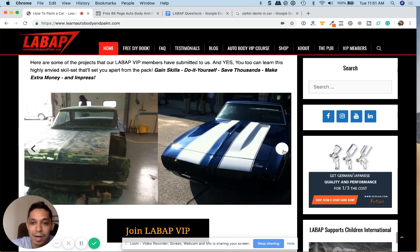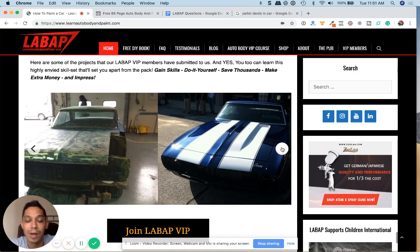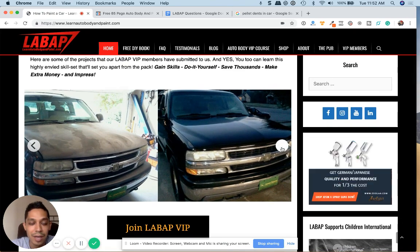The cool thing about LearnAutoBodyVIP is there's a community of VIP members that'll help you out — a private Facebook group, forums, and also a way to interact with me to help you out as you go through your projects. The value that you get is nothing in comparison to the cost. It's just peanuts to get into VIP.